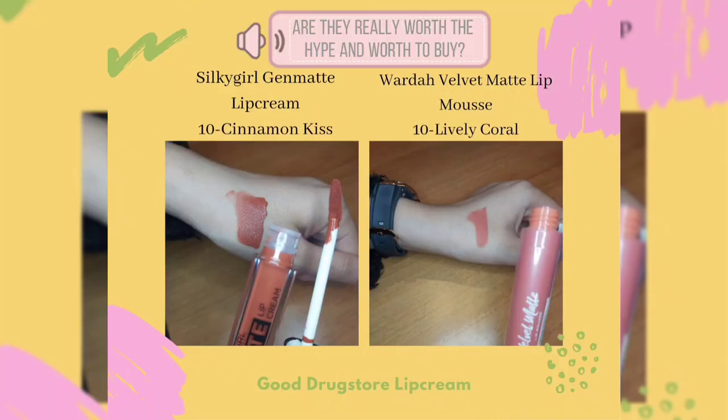As you can see, on the left side is Silky Girl Gen Matte and on the right side is Wardah Velvet Matte. After swatching both on my lips, I really love both of them — no wonder they got a lot of hype on social media. They're really worth every bit of it because the performance is good. They're so cheap and available at any drug store, yet the formula is perfect. They don't make your lips dry and are so lightweight, coming in beautiful shades. The only difference is that Wardah Velvet Matte has a scent while Silky Girl Gen Matte doesn't. I'm gonna buy another shade soon — you guys should give them a try too!